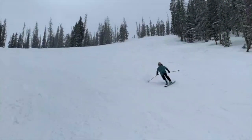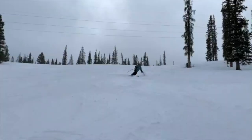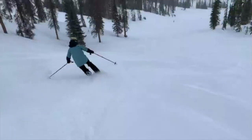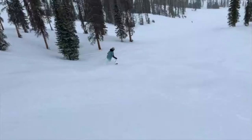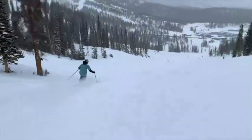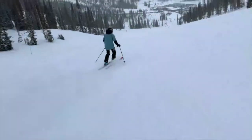They're also really nice for carving, just because of the rigidity in them. They're just such a big binding that's not going to break on you, so you can really put some pressure into them and get your edges in. Overall, I'm really happy with these bindings. They've been a blast to ski on, and I'd recommend them for anyone who's just looking to charge hard.